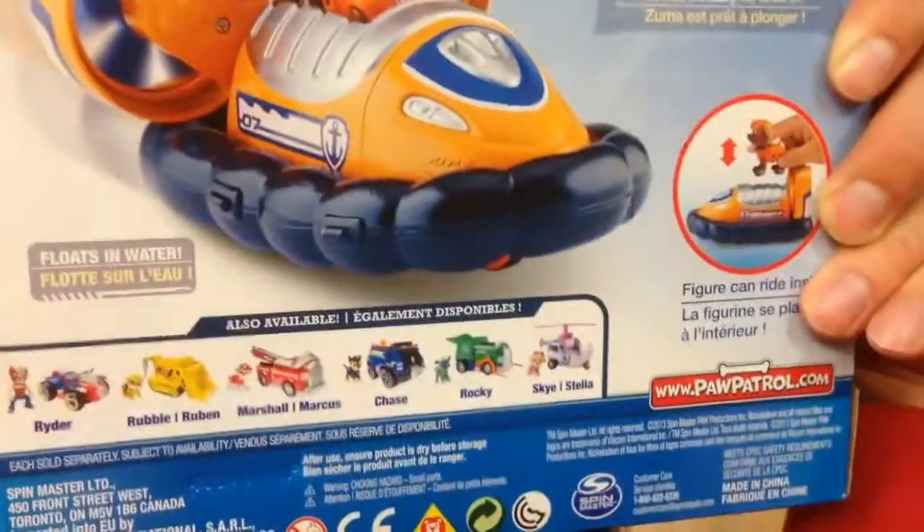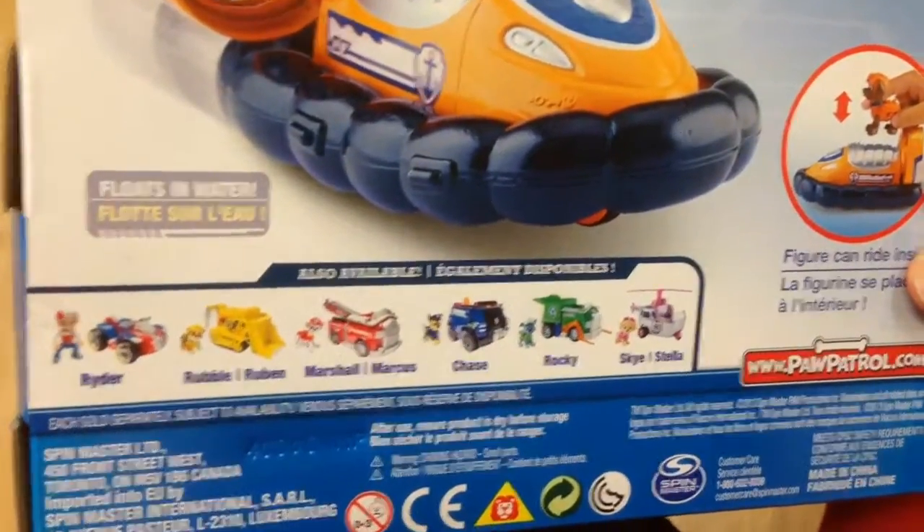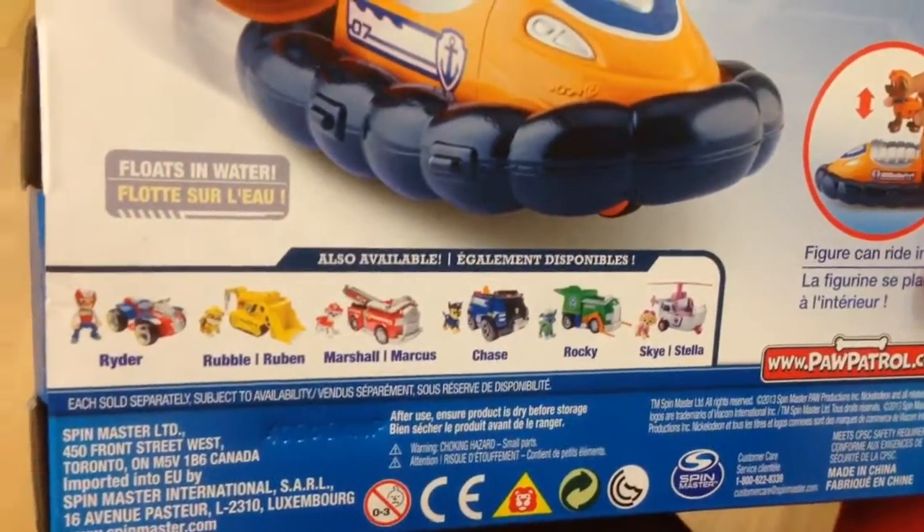So cool — Zuma's ready to dive in. I love these Paw Patrol action figure toys. There's a full set, a full line of them, where it comes with the action figure and their vehicle.